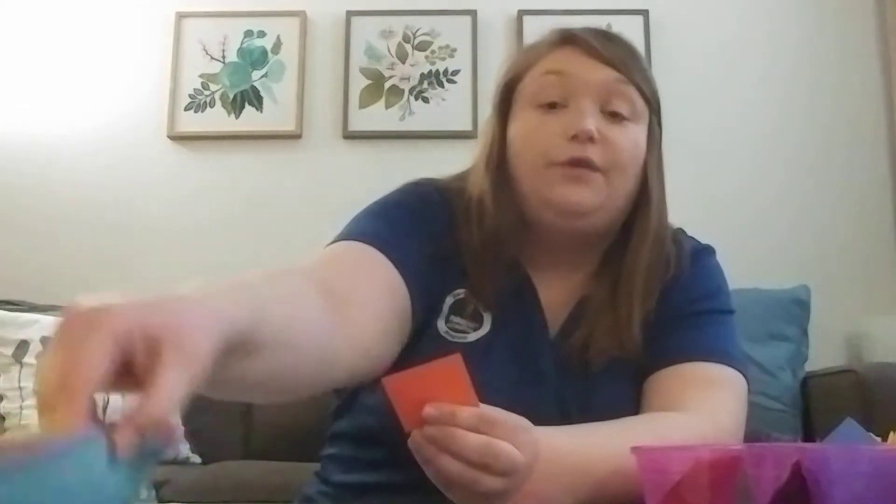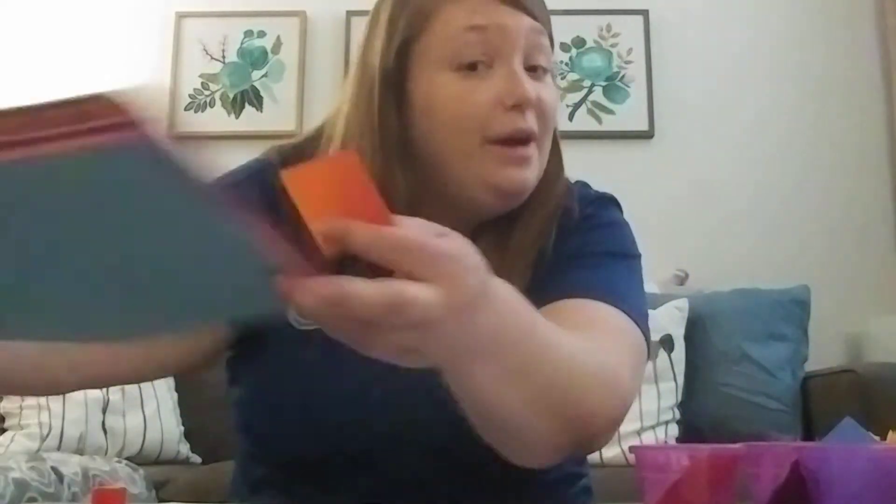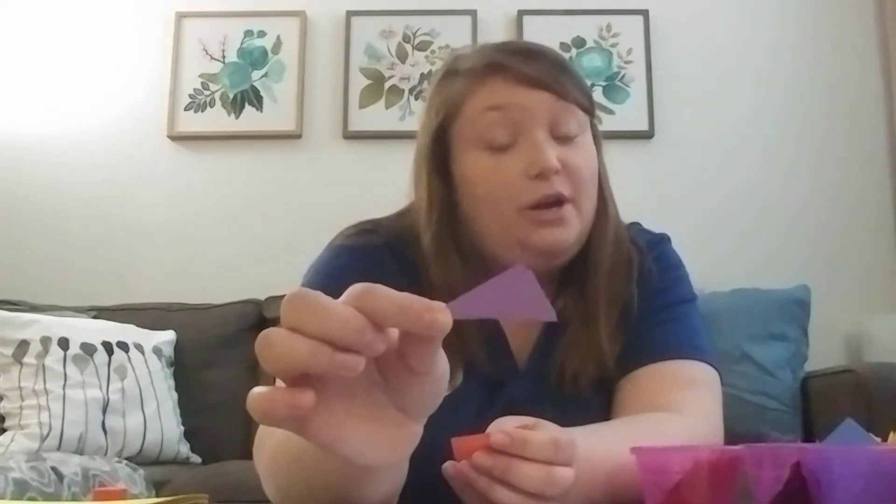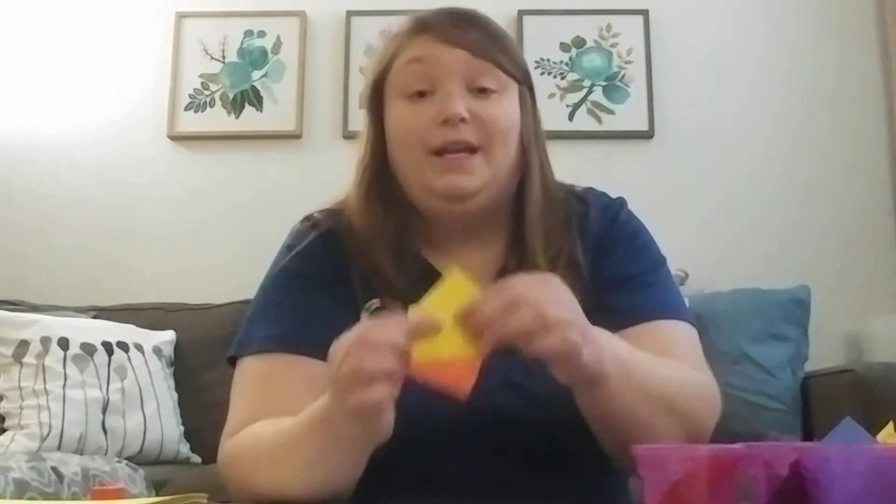So I used paper — different colors. You can do different colors of construction paper, and you can color or not color. You can cut out different shapes: diamonds, rhombuses, squares, triangles — an irregular triangle. I did a bunch of squares and rectangles, but if you want to cut out circles or any other shape, you can do that too. So all you need are colored shapes, a glue stick, or any kind of glue works, and then paper.